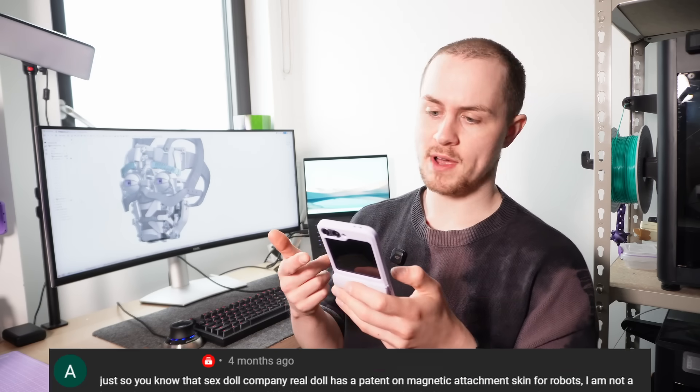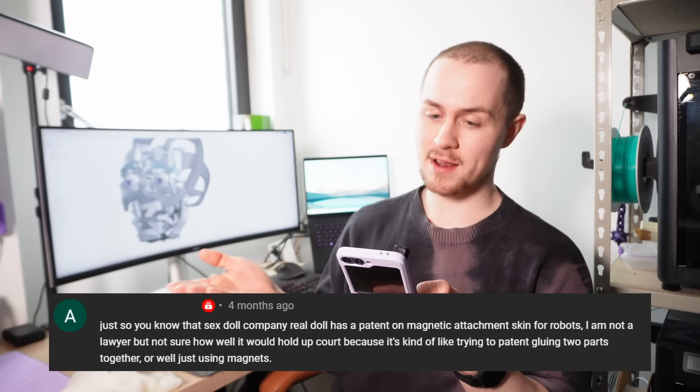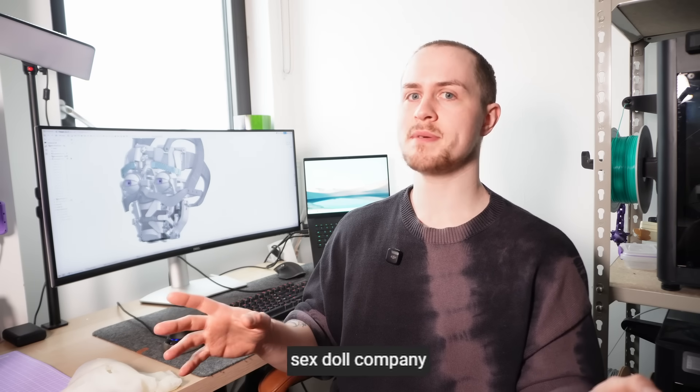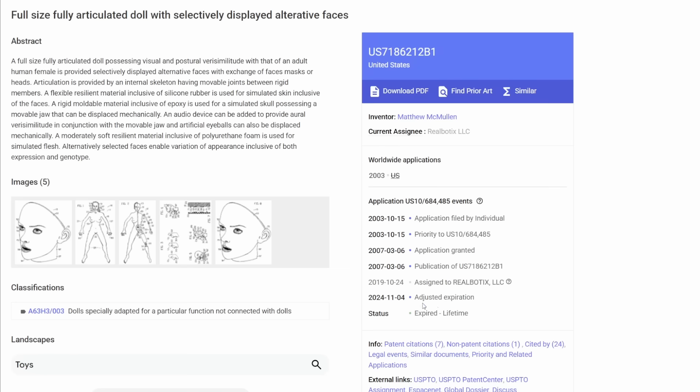The next step to improve the design was pretty obvious — a lot of you commented on it — and it was pretty clear to me too that a drastically better way of making this work would be to have the magnetic panels concealed inside the silicone face. I read a comment warning that companion doll company RealDoll has a patent on magnetic attachment skin for robots. I did a Google Patent search and found a patent by a company called Realbotics, and that patent had expired within days of the comment being left. So with a reassured confidence, later revealed to be naivety, I set out to try this design.